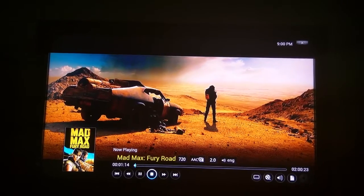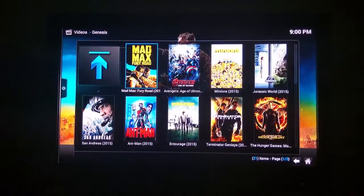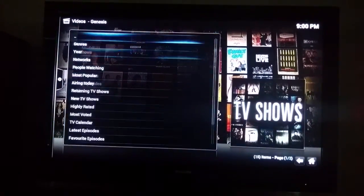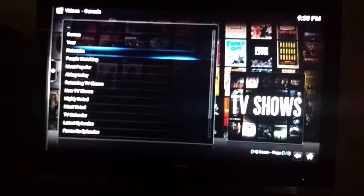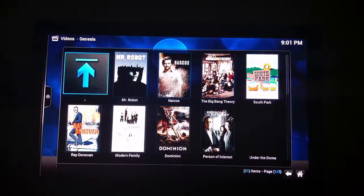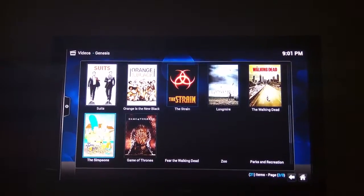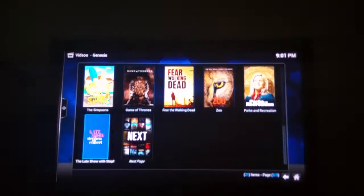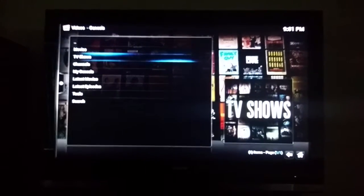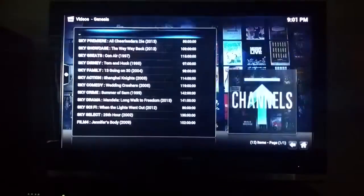Going back to show you a few more things. That was movies — there are TV shows too. The list of all shows is here, mostly all shows are available. It's all HD quality. Then I'm gonna go back and show some channels.